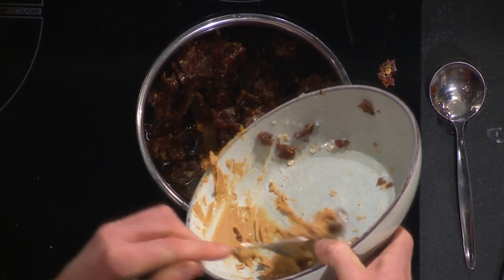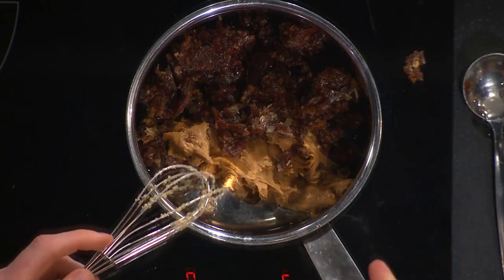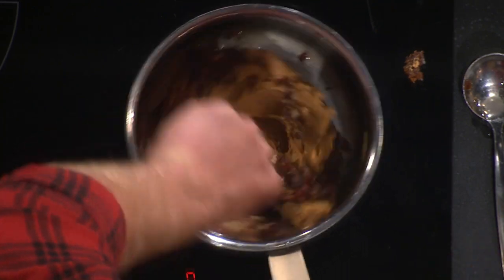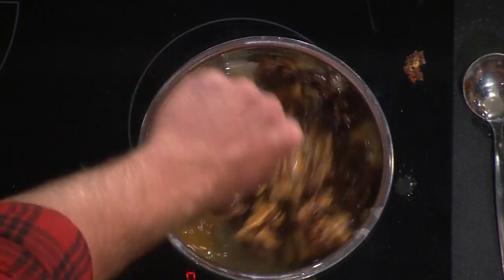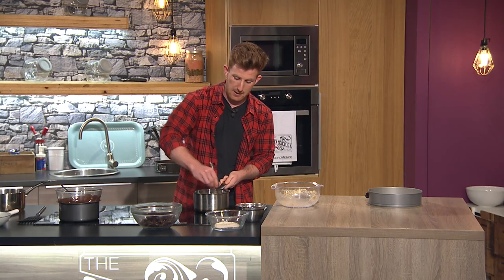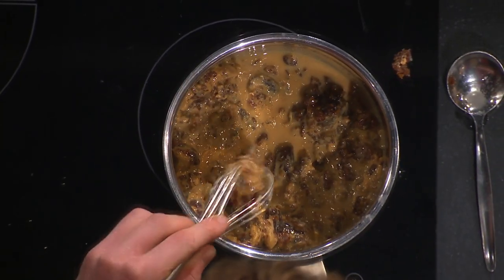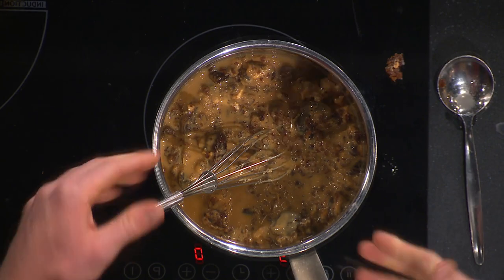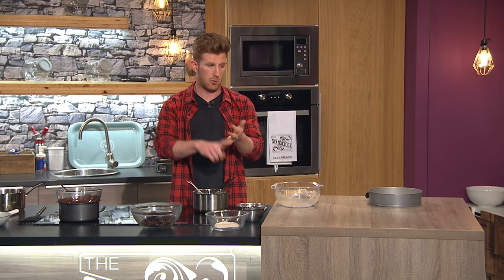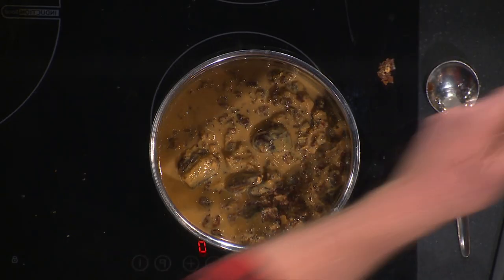Mix it all together - it doesn't take long. Make sure you blend them down; if I was at home I'd just put it all in a blender. I've pre-blended the ingredients here. Mix them all together and you'll get this off-caramel consistency - and it will taste like it. You're getting the sweetness from the medjool dates and the fat from the peanut butter. If it's too dry, add a little bit of water. Normally in a blender it takes literally a couple of seconds.